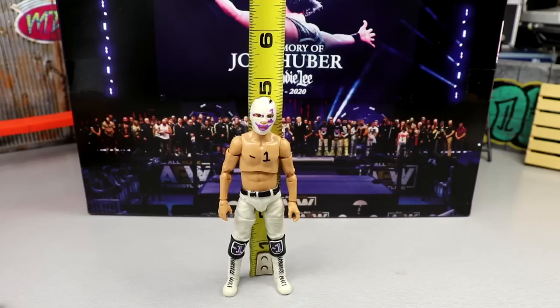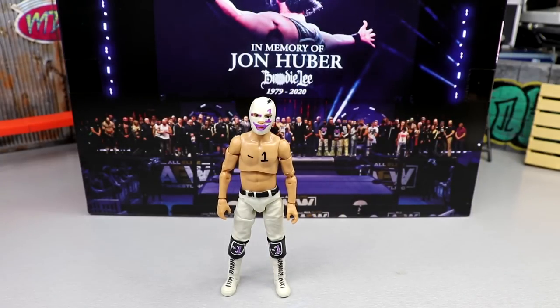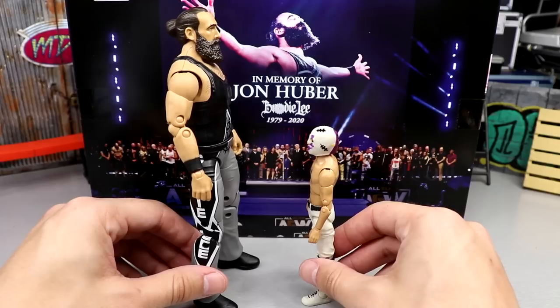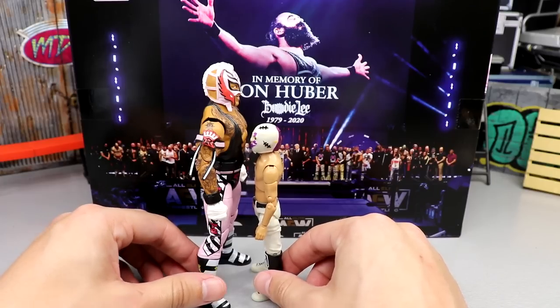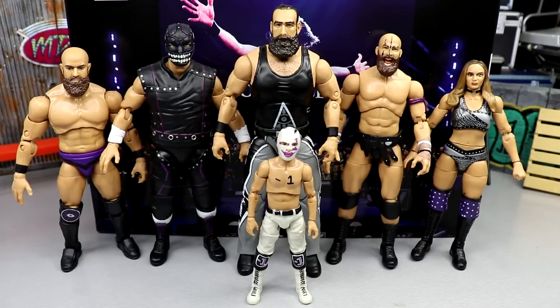Negative One stands just under five inches tall — about four and a half inches — very small compared to a regular WWE Elite or AEW Unrivaled figure. Side by side, Negative One literally comes up to Brodie Lee's waistline. Next to Rey Mysterio — probably the smallest men's figure you'll find — he comes up to Rey's chest. Then you have the AT&T raising-the-bar style lineup: Brodie Lee, Rey Mysterio, Negative One. And here he is next to the full Dark Order: John Silver, Evil Uno, Brodie Lee, Stew Grayson, and Anna Jay — really cool to see them all together.